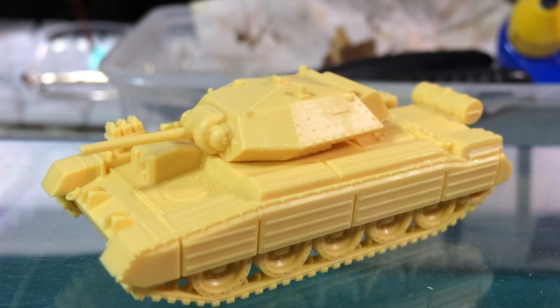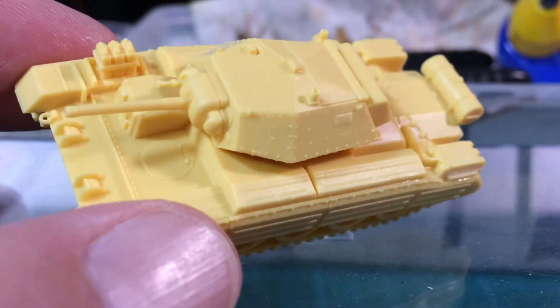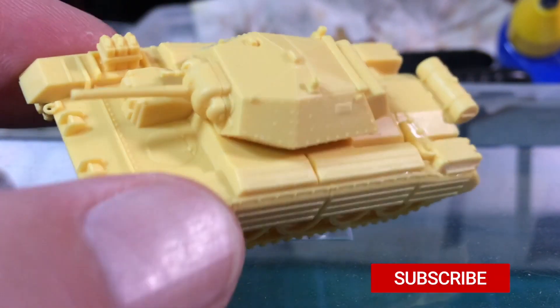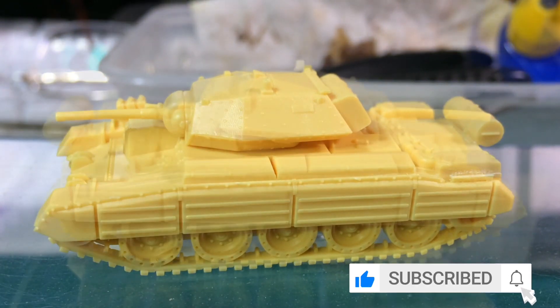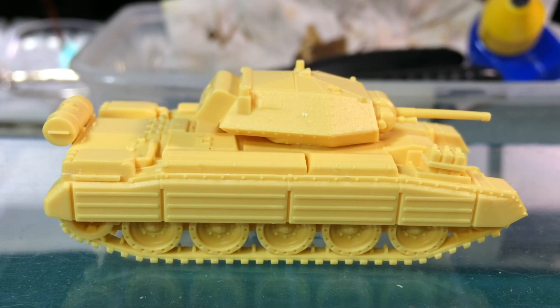So that's my last Crusader II tank built. This was one of the first plastic kits designed for version 4, but it stands up pretty well. My next challenge is to paint it.